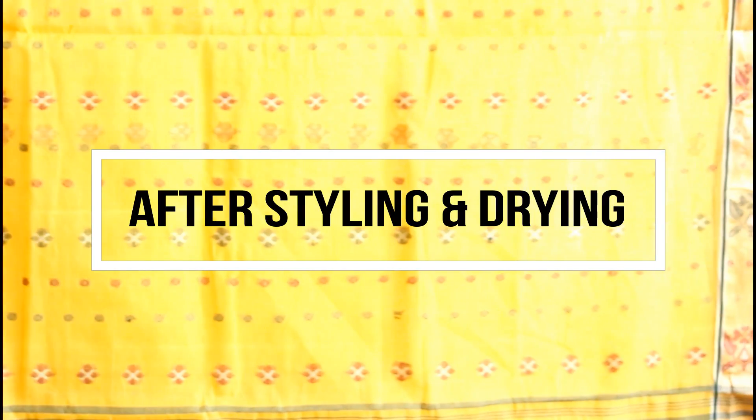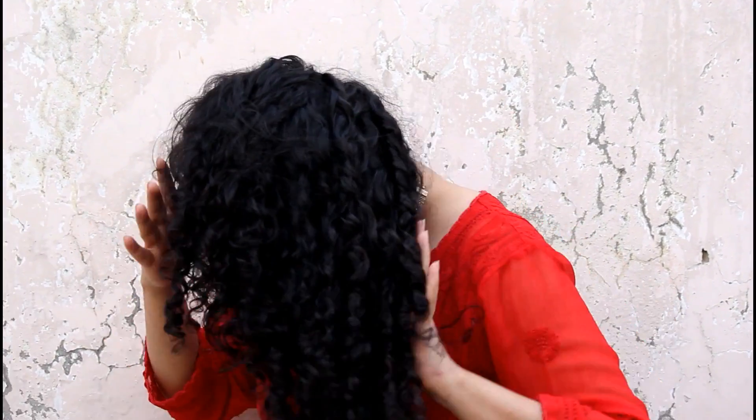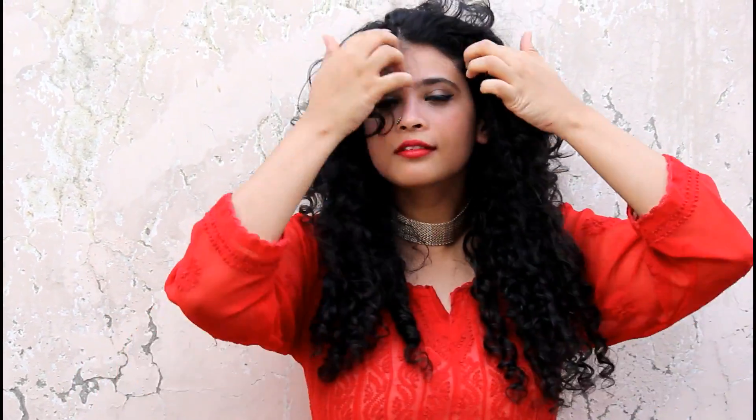This is how it looks right after rinsing out the deep conditioner. I'm now going to style it with my favorite leave-in — the As I Am leave-in conditioner — and eco styler gel. A couple of hours of air drying later, my hair looks bouncy, with very little frizz, soft to touch, and most importantly it feels healthy.